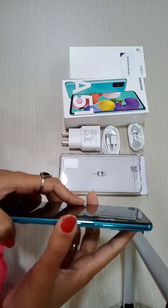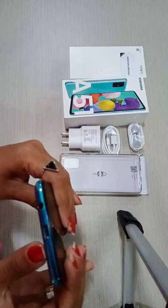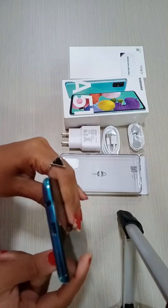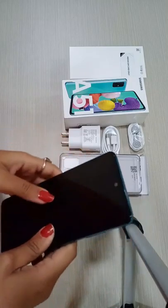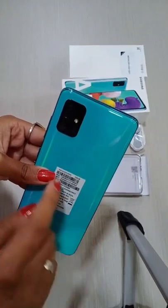Here we have volume rockers. Here we have the power button. Here we have a microphone. This is a C-type port. Here we have a 3.5mm headphone jack.